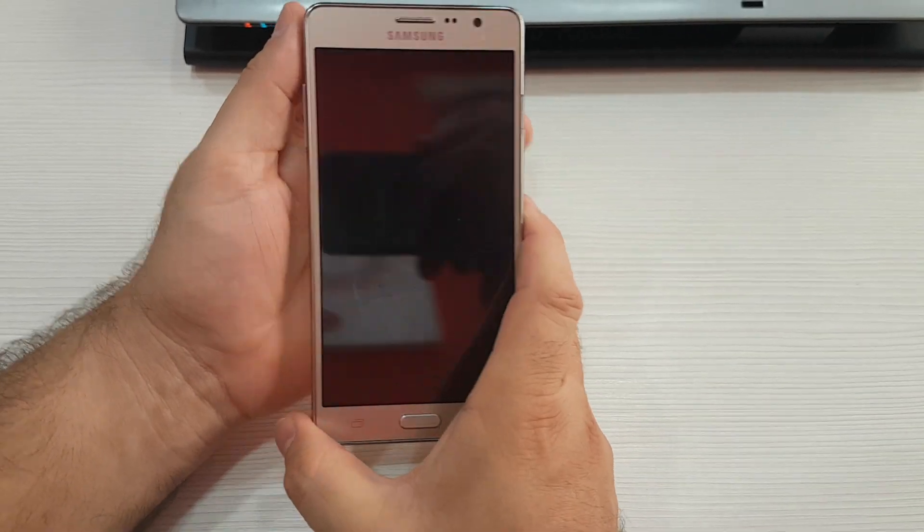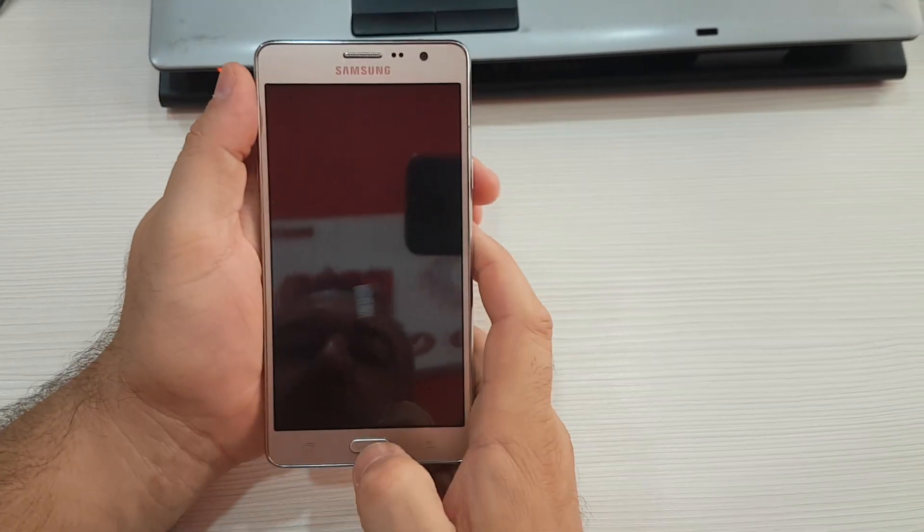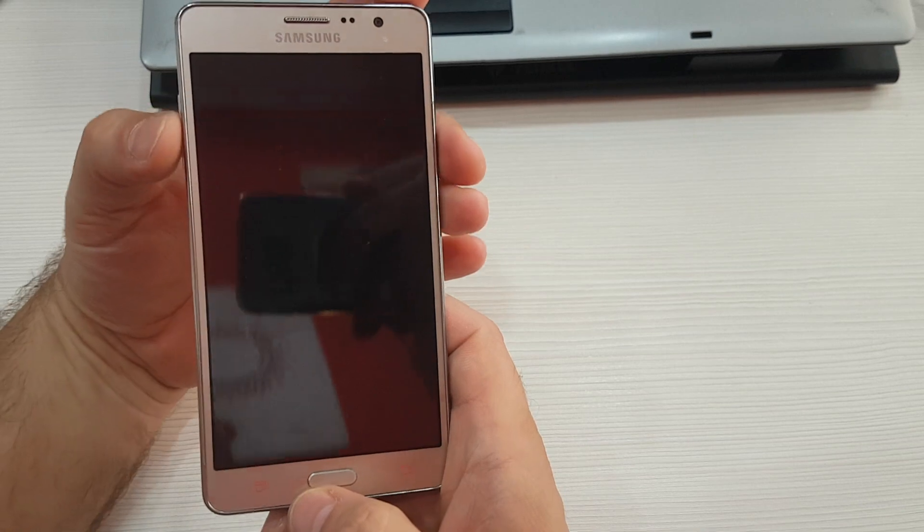Next step: press volume up, home button, and power button at the same time.